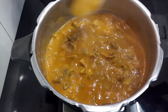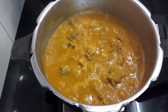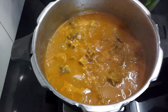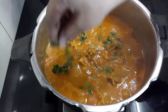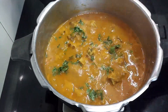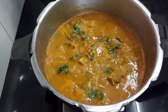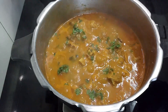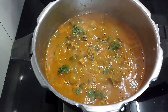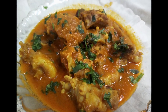Now that's it, we are done. Garnish it with coriander leaves and serve it hot with steamed rice. Guys, I hope you like this video, and if yes please hit the like button and consider subscribing. There are more such interesting videos lined up for you. Please share it with your friends and family. Until I see you in my next video, this is Babita signing off. Thanks for watching.